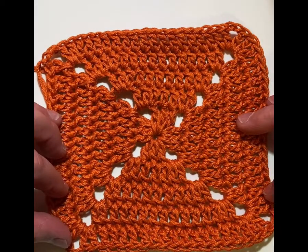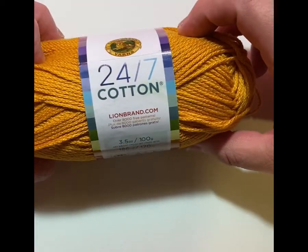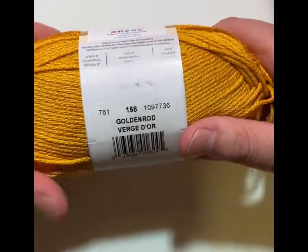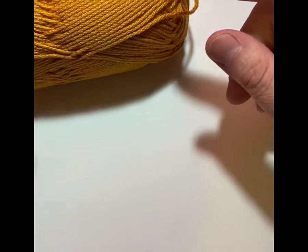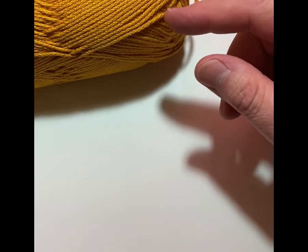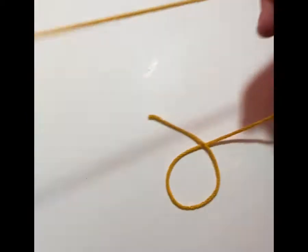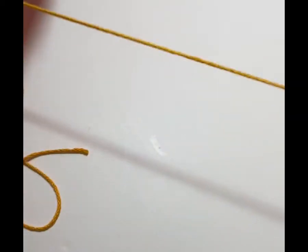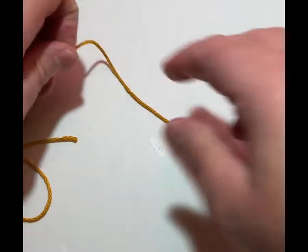The yarn I've used today is 24/7 Cotton yarn from Lion Brand, and this color is Goldenrod. The other colors were Tangerine, Chocolate, and a couple more — I'll have all the colors listed when I write up the full blanket pattern. I'm also going to be using a size H hook. So let's get started.